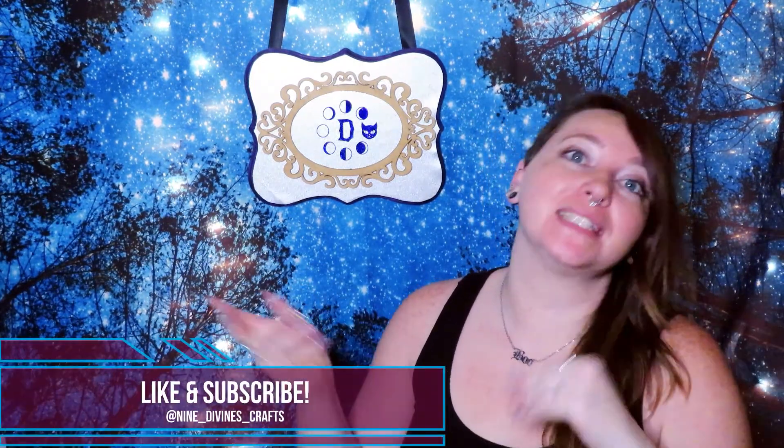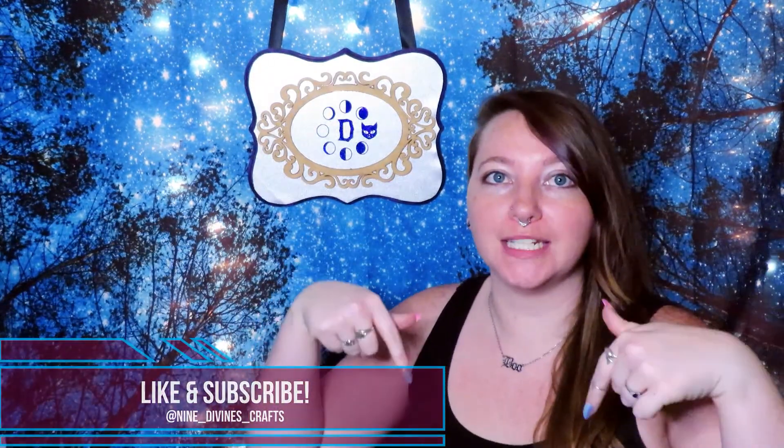Hey guys, welcome back for another craft video. As I promised, this is going to be part two of our craft where I kind of messed up a little bit, so this is going to be the fix to the fail. If you haven't seen the fail video, I will put it down below and also try to link it in the cards somewhere around here. If you haven't seen part one, go and watch that and you'll see why I had to come up with a new idea for this second part.